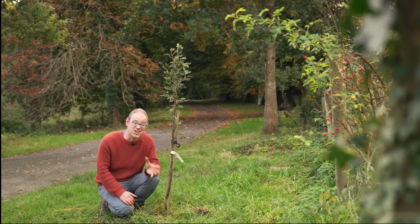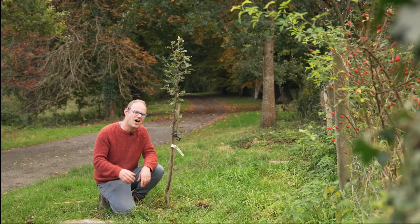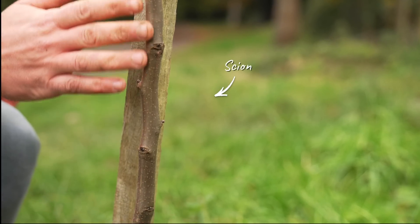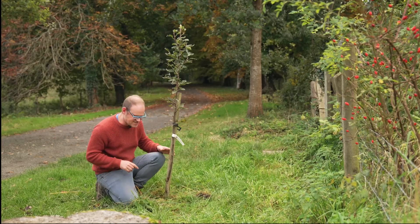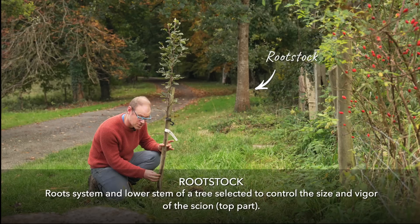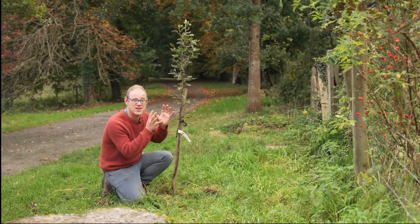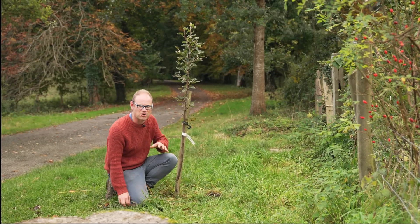Then there's the eventual size of the tree. Most trees that you buy ready to plant are comprised of two separate parts. There's the top part, the scion — that's the variety that you're looking to grow and enjoy — and then down here is the rootstock onto which it is grafted. What the rootstock does is usually limit the eventual size of the tree a lot more than it would grow into without that rootstock.